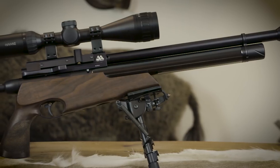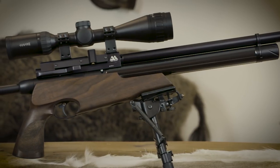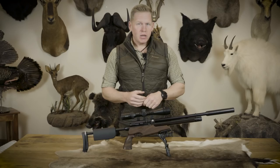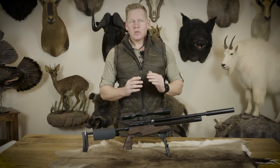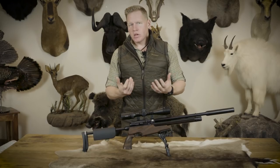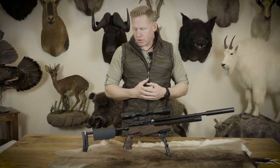There are 40 shots in both .177 and .22. If you go to a higher power version — which is 20 foot-pounds in .177 and 29 foot-pounds in .22 — the shot capacity comes down to 15. Which actually, for a day's rabbit shooting, is probably about right. But for most of us, 40 shots is a pretty good day out in the field.